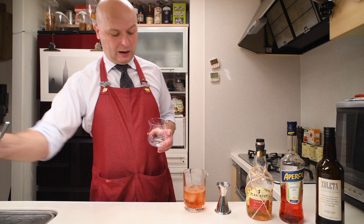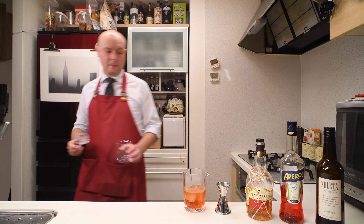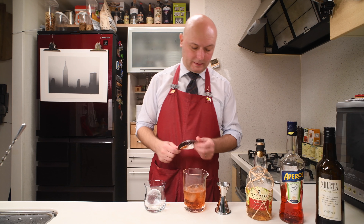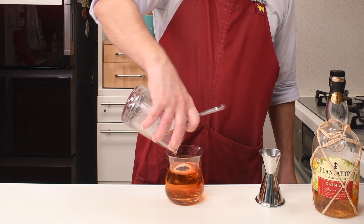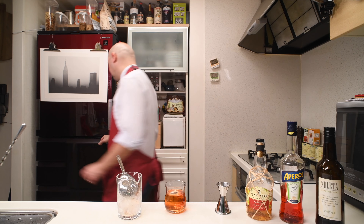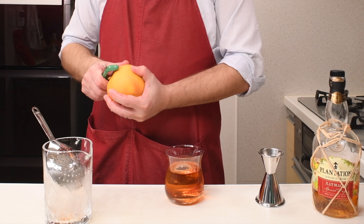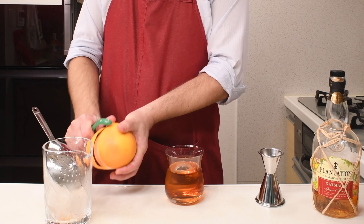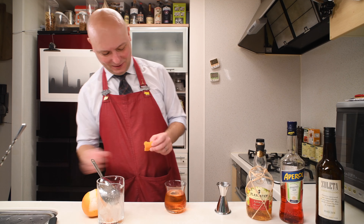I think we already stirred this enough, because anyway we are gonna be pouring it over ice. Let me get a round ice for this round tumbler. Let's strain this. Let's finish with some Grapefruit Peel. Actually, default said Orange Peel. Another website I checked said Grapefruit Peel.